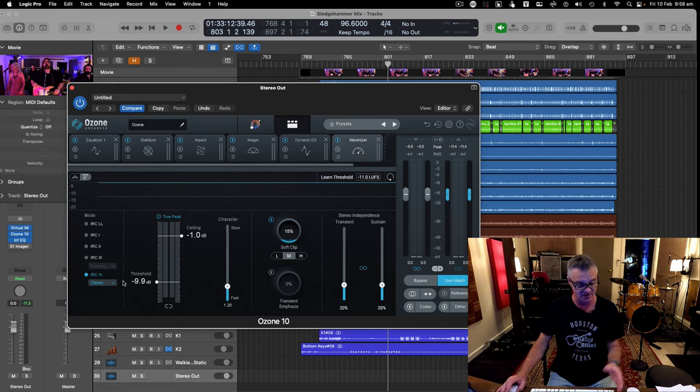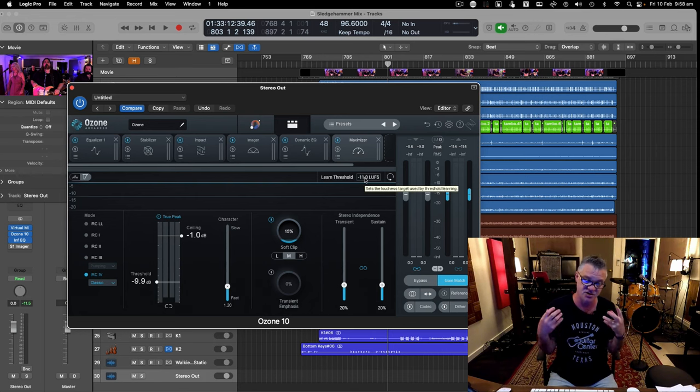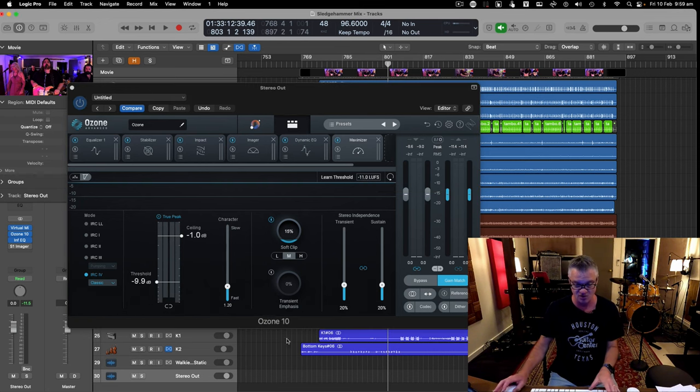It's already controlled the bottom, top, and gain in the Maximizer. The ceiling is set to minus 1 dB — delivering to YouTube, and minus 1 dB is the limit. The threshold is set to minus 11 LUFS. If you go too loud, YouTube's algorithm will squash it, and most people aren't listening in 4K — they're on mobile devices. Don't go in too hot.